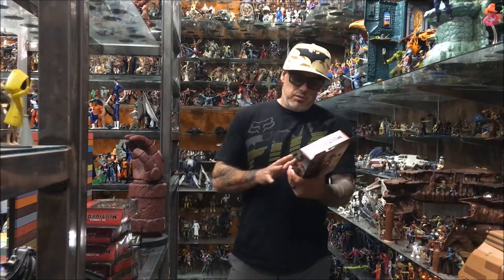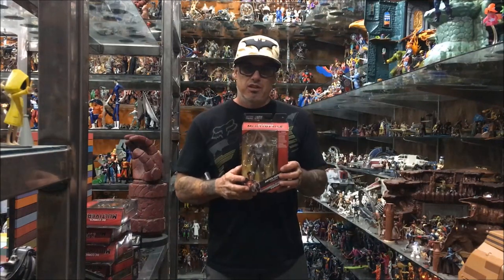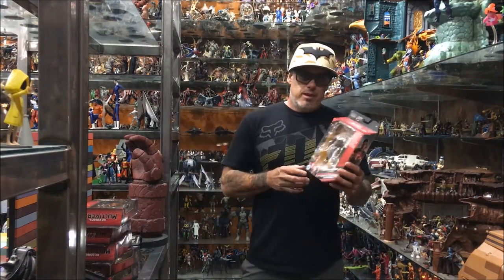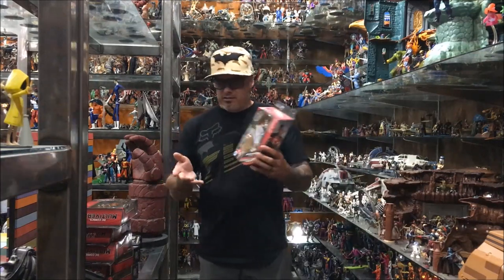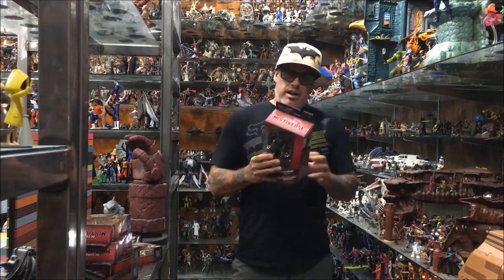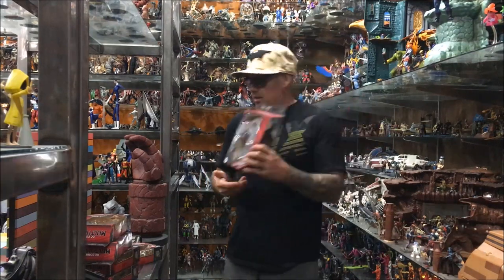I basically just bought this whole set of toys for the Steppenwolf, and these are pretty much just placeholders until the better version of these figures comes out. We got Cyborg here — he's gonna hold a place on my shelf until the Mafex one comes out, whenever that is. I do want to have a Justice League set, so this will be a nice placeholder. Then we got the Batman in the armor suit with the sunglasses — once again he looks pretty good, but I'm sure somebody's gonna make a better version.